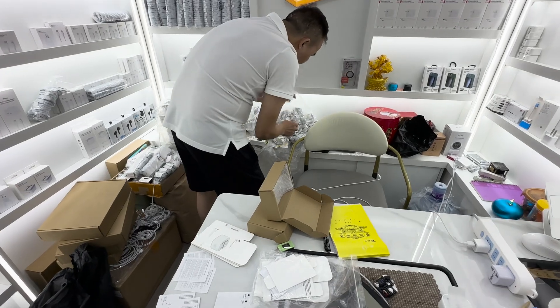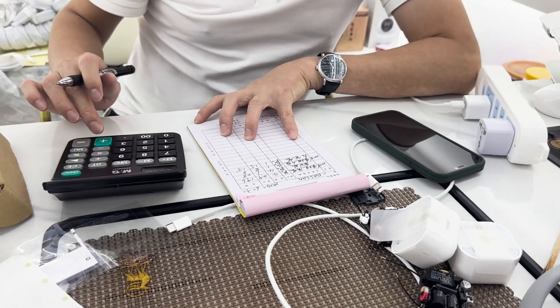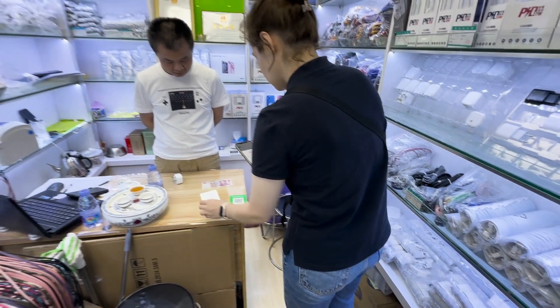Now it's time to get some counterfeit samples. This is the kind of market where you can find all sorts of charger models at different prices. We spoke to several sellers looking for varying levels of quality and purchased the samples we wanted to review. In my opinion, the sellers in this market are experts at identifying originals and copies.